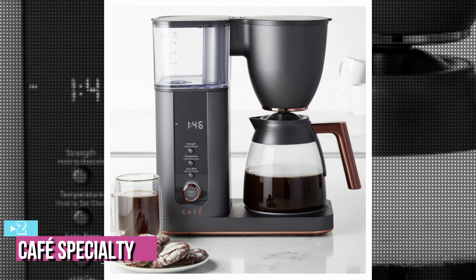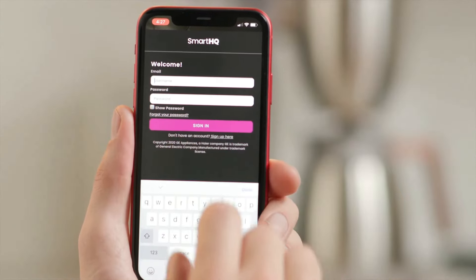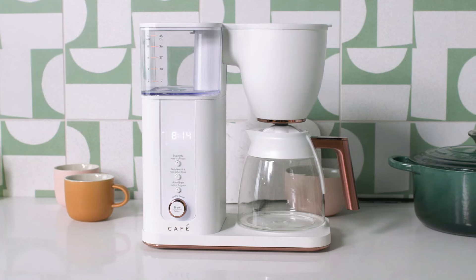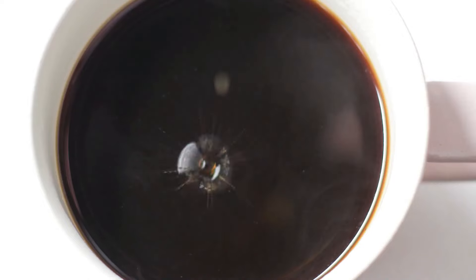At number 2, we have the Cafe Specialty Drip Coffee Maker. With its vacuum-sealed thermal carafe and app-based programming, the stainless steel, copper, and titanium-plated Cafe Specialty is a top-tier, SCA-certified appliance that won't let you down. The sleek Cafe Specialty Drip Coffee Maker looks simple, but it delivers when it comes to performance.